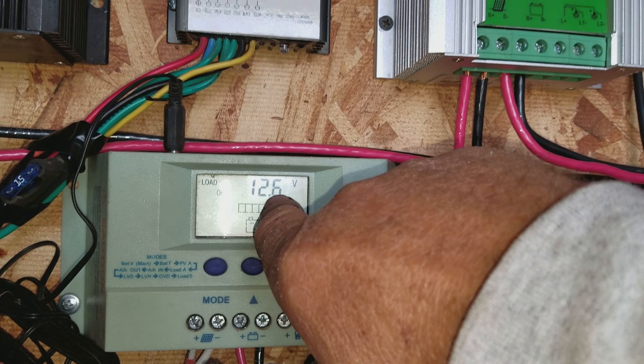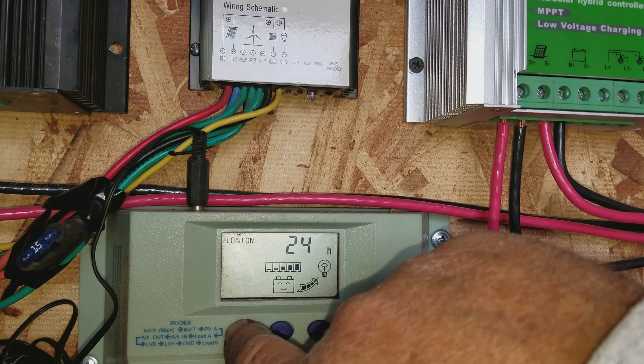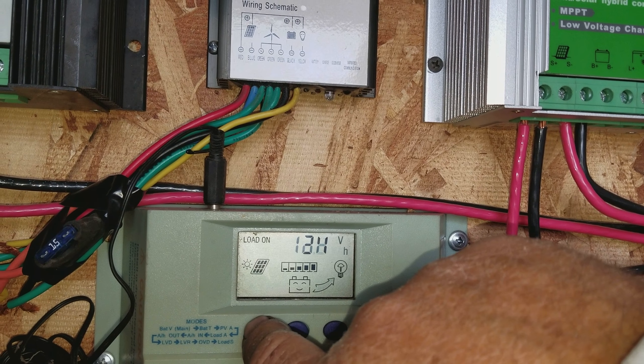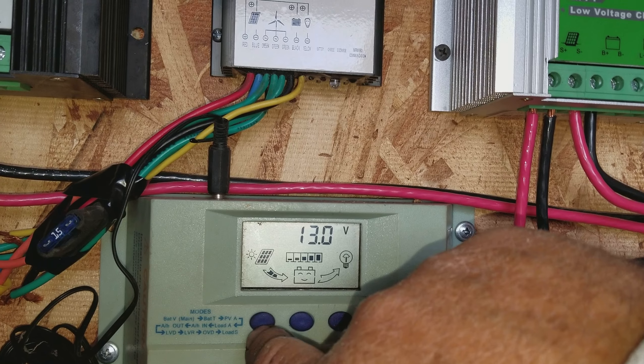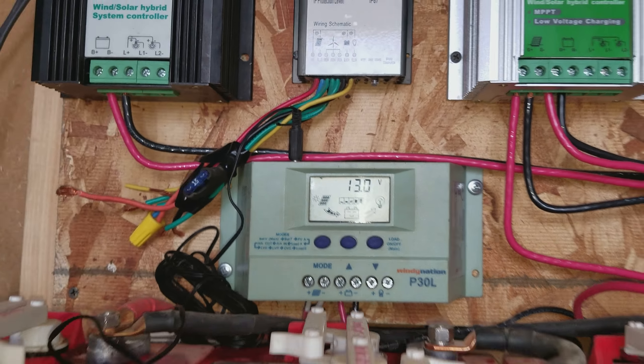It probably got up to 13.5 and then it shut off the system. Load off at 12.6. So I've got to readjust all of those. 24 hours for the load to run. And back to 13 volts showing a charge — happy battery. That's where we wanted to be.